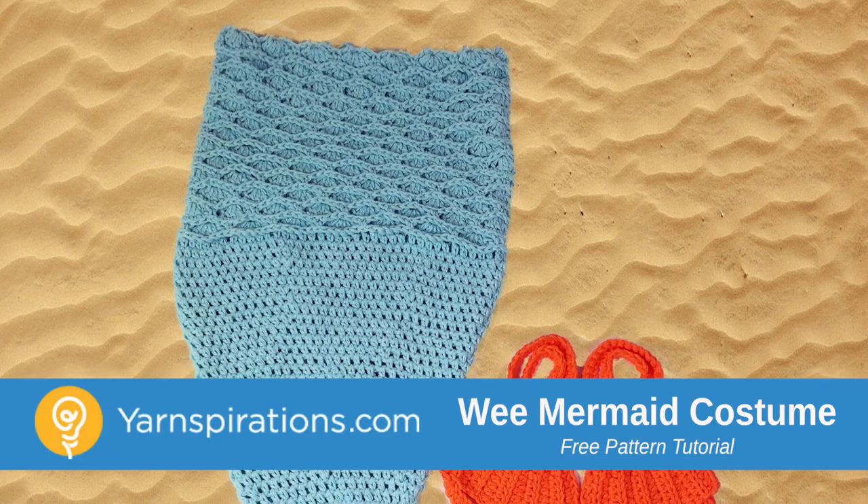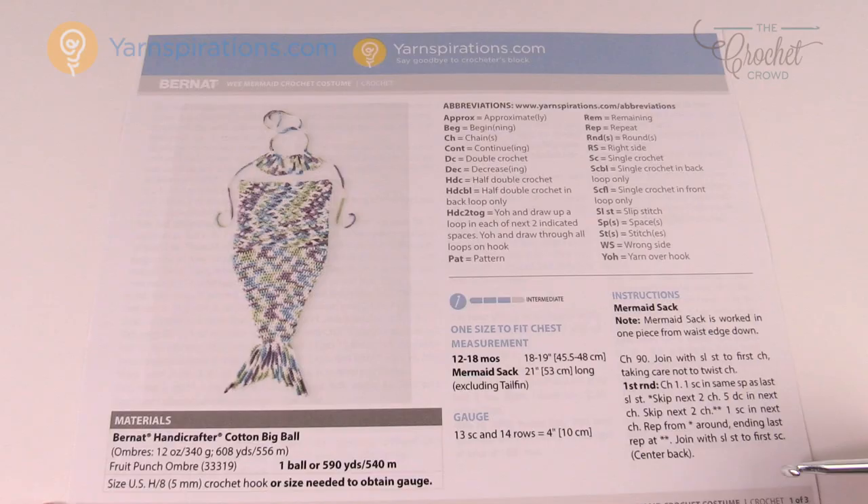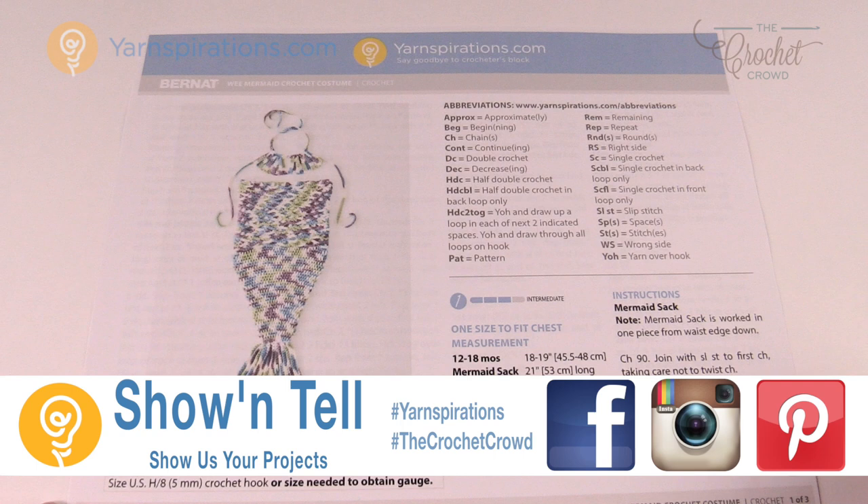In today's tutorial we're going to work on the Wee Mermaid costume for babies that are 12 to 18 months of age. Welcome back to The Crochet Crowd as well as Yarnspirations.com. I'm your host Mikey. This is more of a costume, more of a photo prop, more of a novelty item — really quite cool.